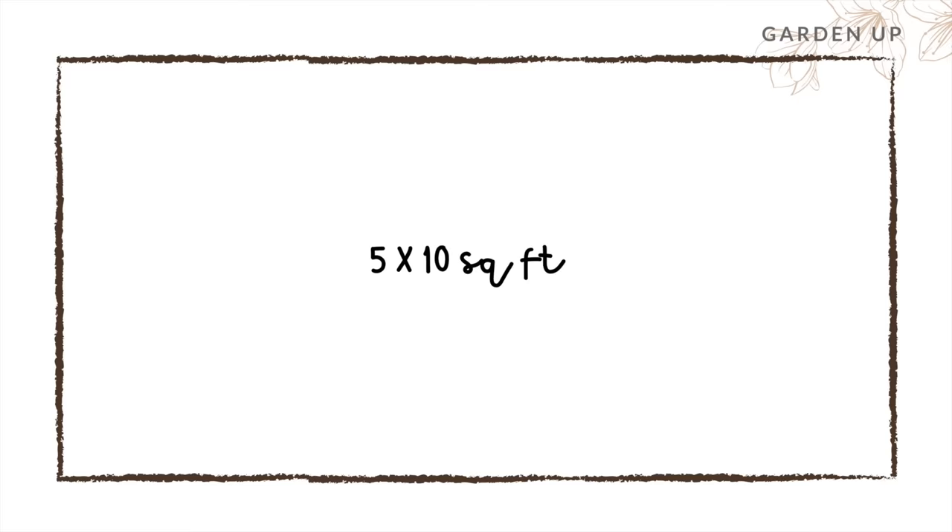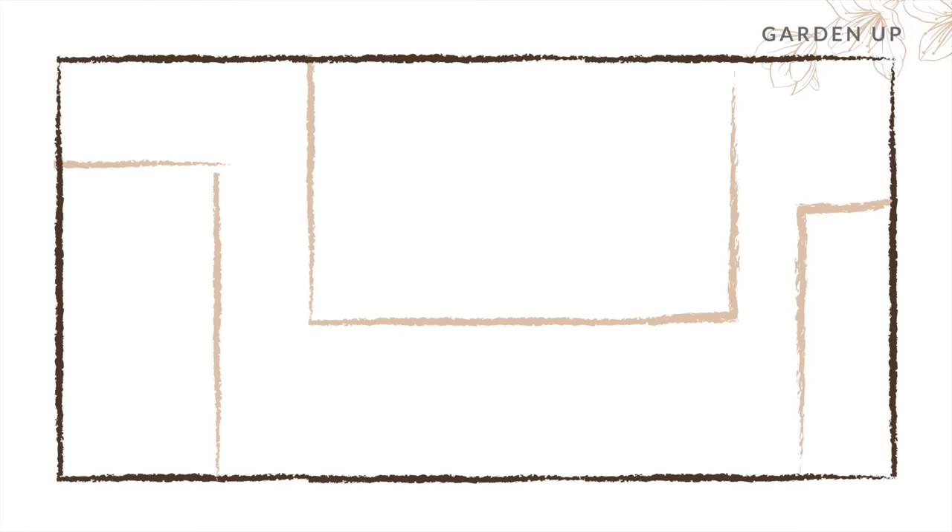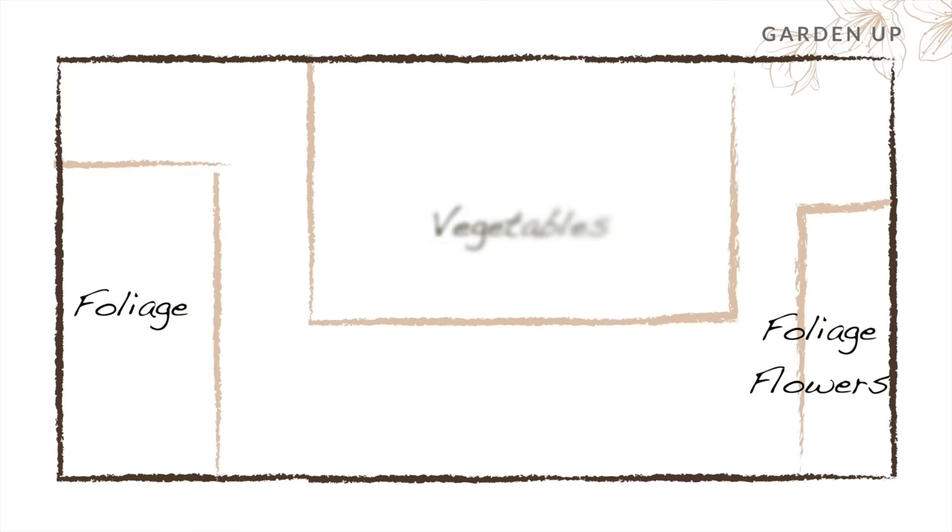Hi everyone. Here is a quick recap of what I did. I divided the space into three parts using metal stands: foliage plants, foliage and flowers, and vegetables.